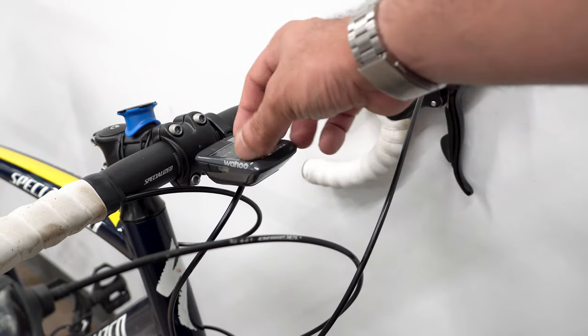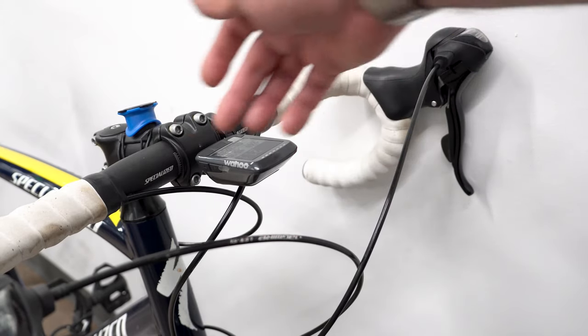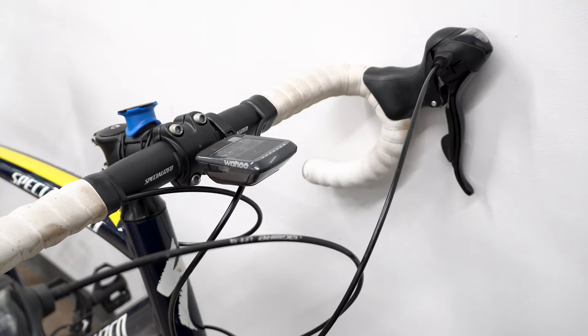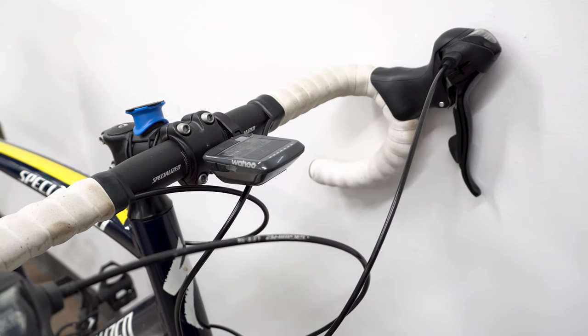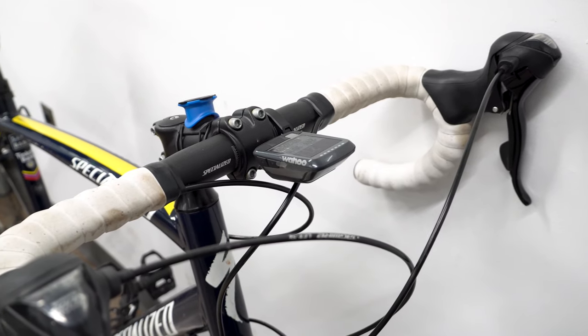As you can see, this is how it looks from the front view. It has a very nice aerodynamic form factor, which is great. That's it for this video — thank you everyone for watching, take care.